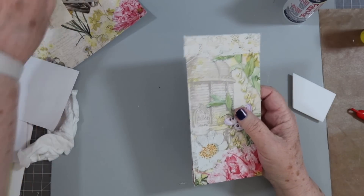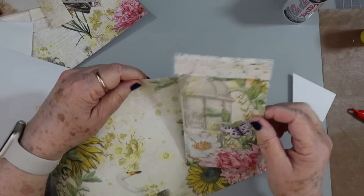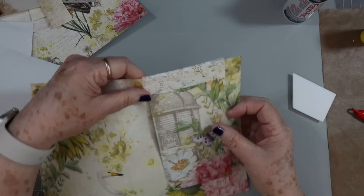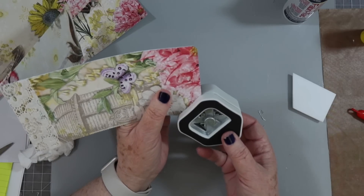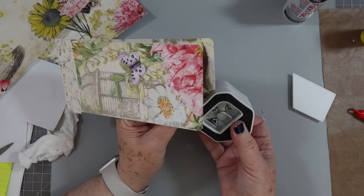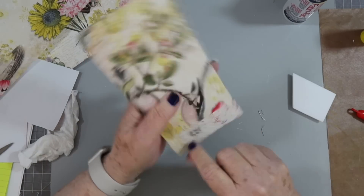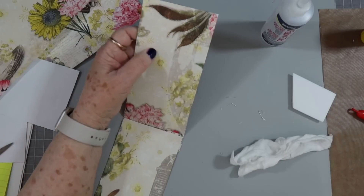What would happen here is — let's say this is our journal page — this would hang over like that. You'd have your tag on this side and journal space on the back, and when you flip your page over you have the tag there and the journal space on the back. I'm going to chip off these little corners on the bottom just because I think they look better, and then I'm going to ink it. I may stitch mine, I don't know — it'll just depend.